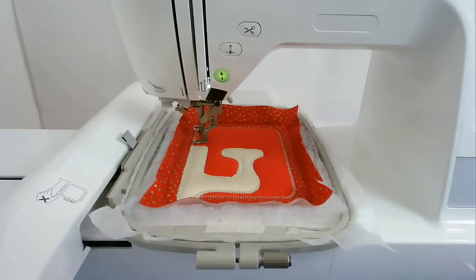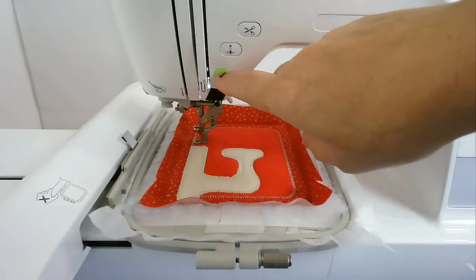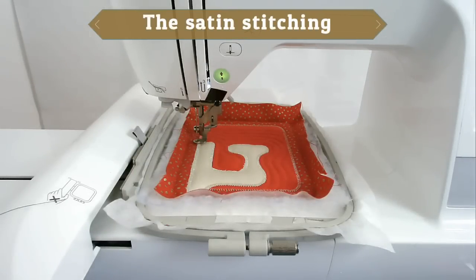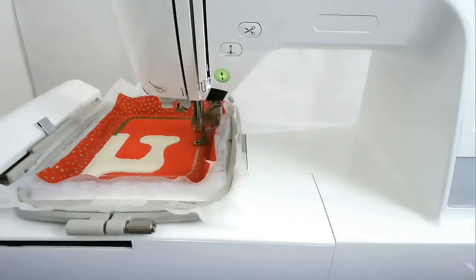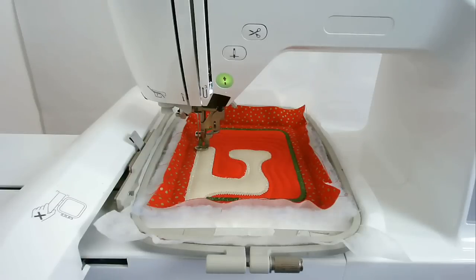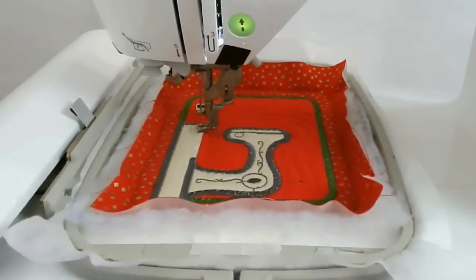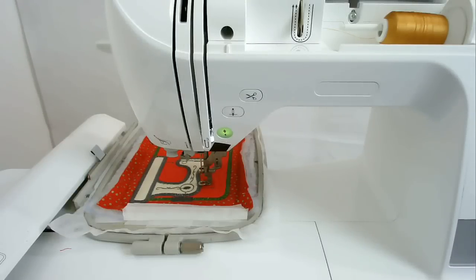The next area to be stitched is the quilting all around the inner frame here. I've changed my thread to red again and I'm now going to stitch round number six. The next area to be stitched is the edge of the inner frame, so I've changed my thread to green and I'm now going to stitch round number seven. I've changed my thread to grey and I'm now going to stitch round number eight which is the satin stitching around the machine and the machine details. I've changed my thread to golden yellow and I'm now going to stitch round number nine which is the thread.